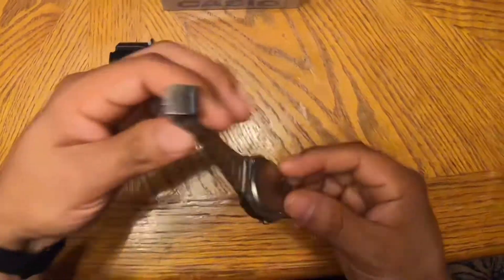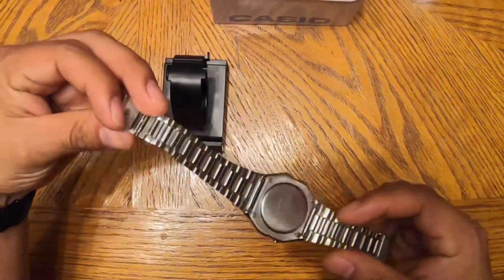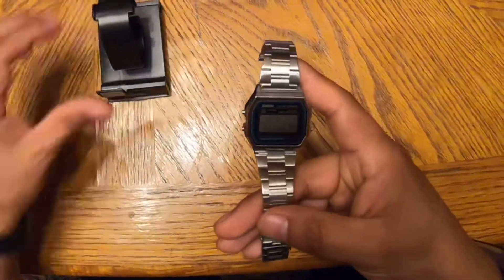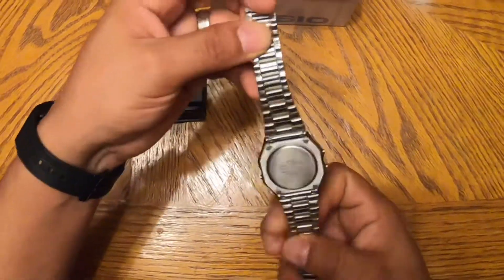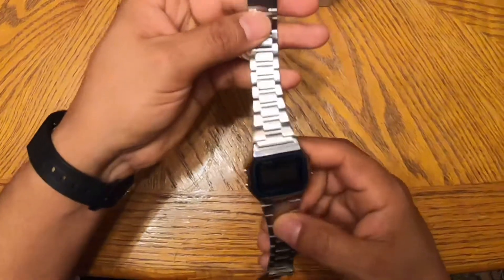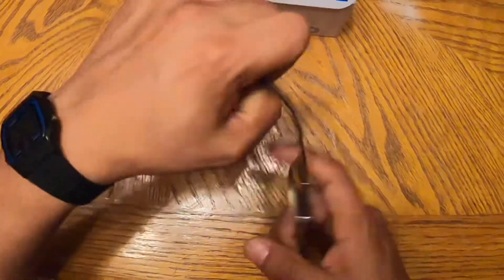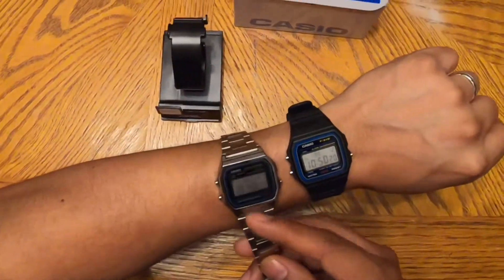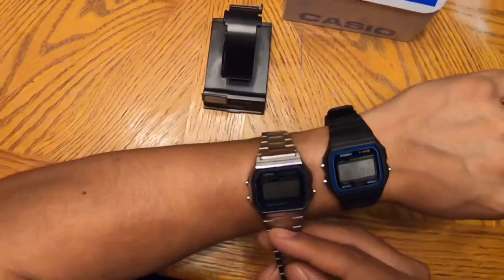What's going on guys, how's it going? I wanted to share with you my new piece to my collection — it's the Casio A158W, which is very similar to the Casio F91W. The difference is that this one is on a stainless steel bracelet, as you can see right here with them both next to each other.